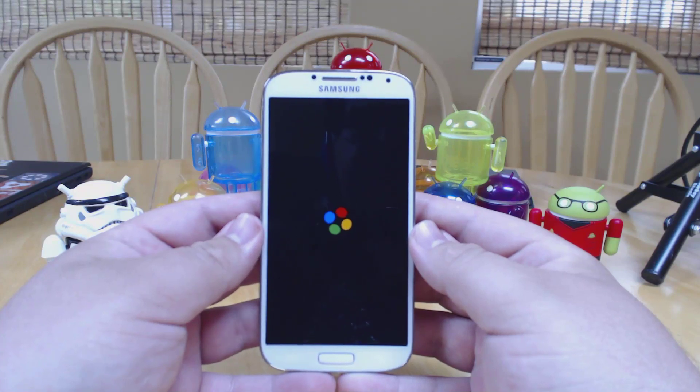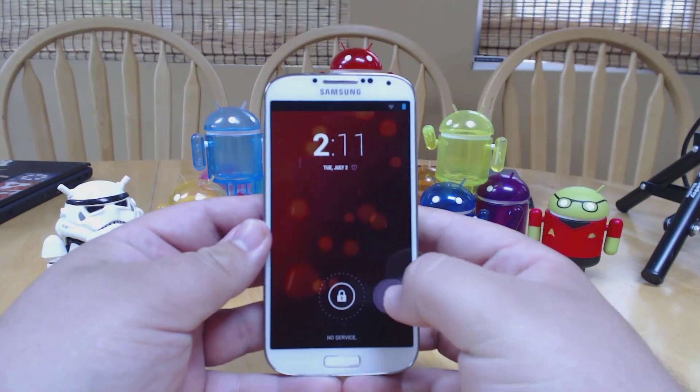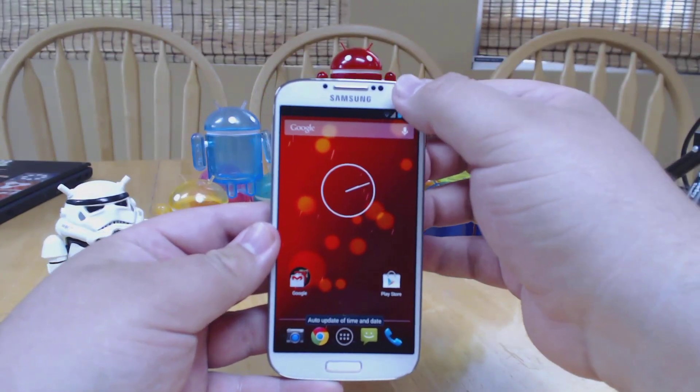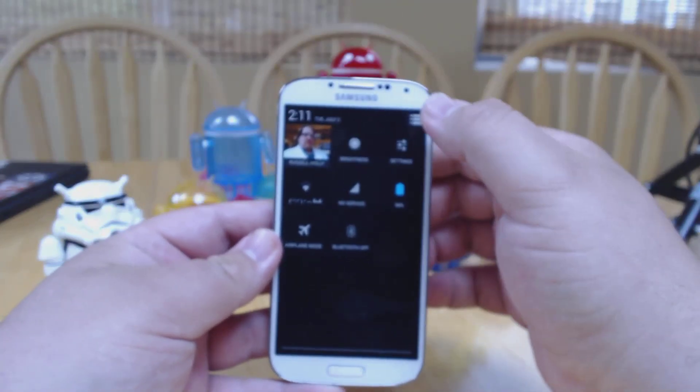It's not been totally clear, but we're going to boot it up here and as you can see, this is the Google Play Edition splash screen and everything looks just like the Google Play Edition version of the Galaxy S4.